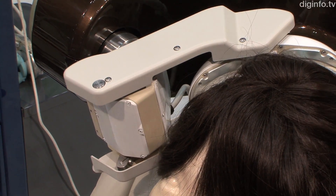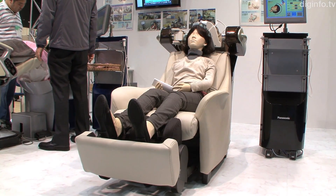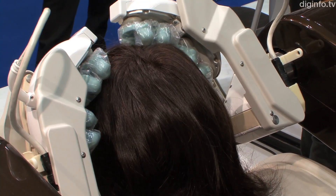As well as gently kneading the scalp, this machine can be used in conjunction with a massage chair to give a full body experience.